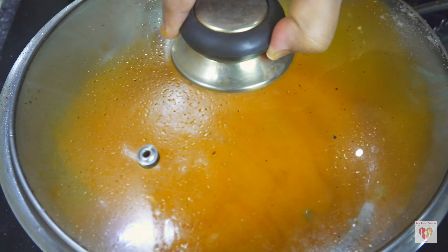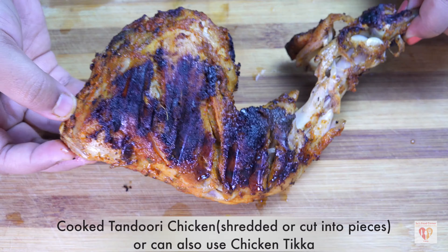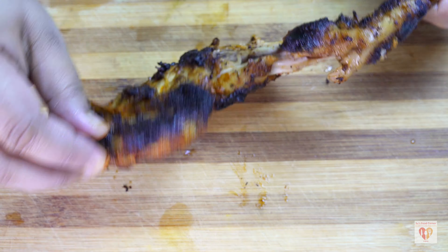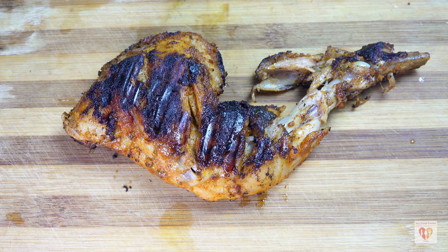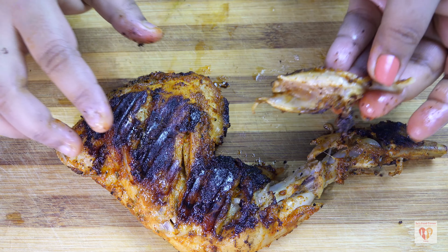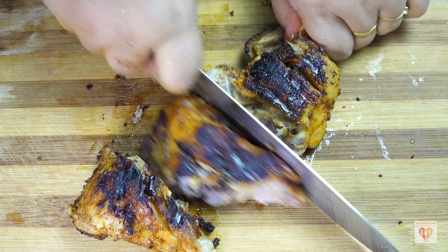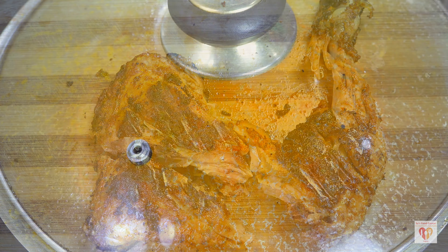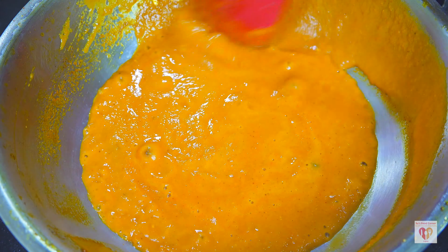Meanwhile, we'll prepare the chicken. In this recipe, tandoori chicken is used because it gives a nice smoky flavor. You can shred the tandoori chicken or cut it into pieces and add it to the gravy. Alternatively, you can make chicken tikka the same way. Classically, leftover tandoori chicken is used as it gives a very nice flavor to butter chicken — just like in dhabas and restaurants.